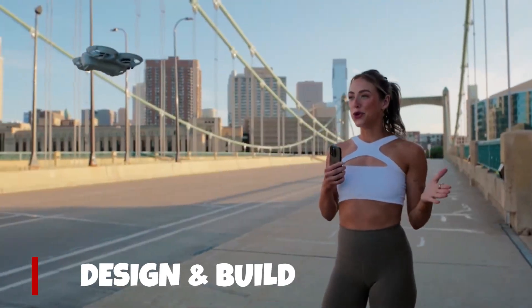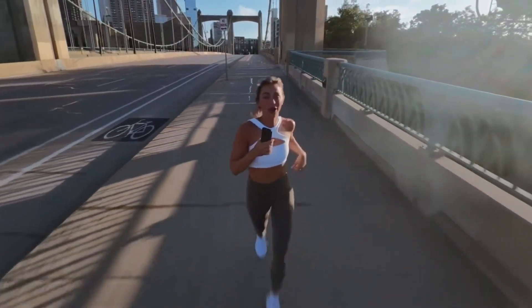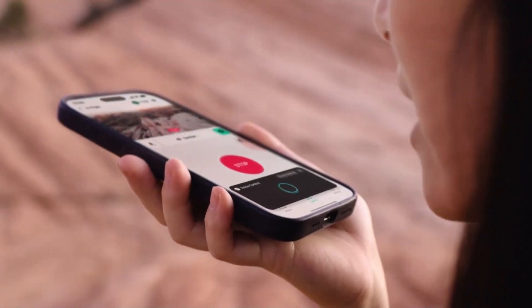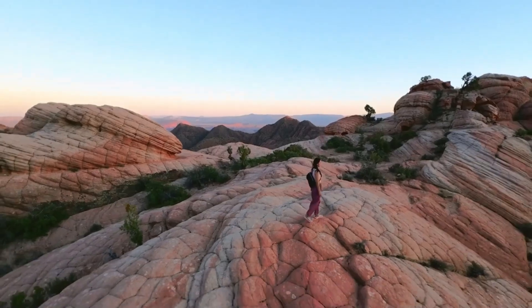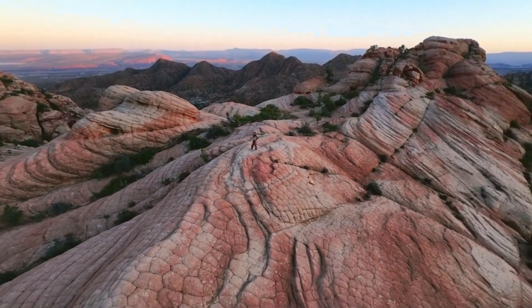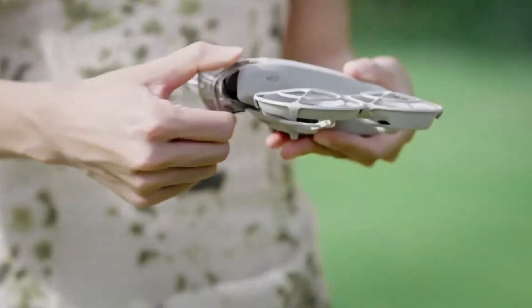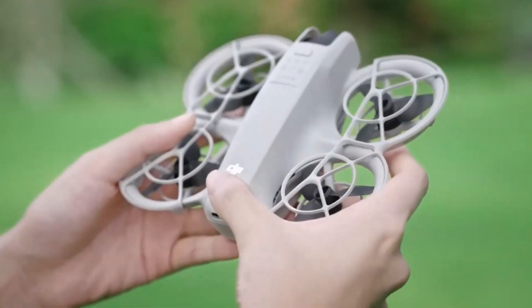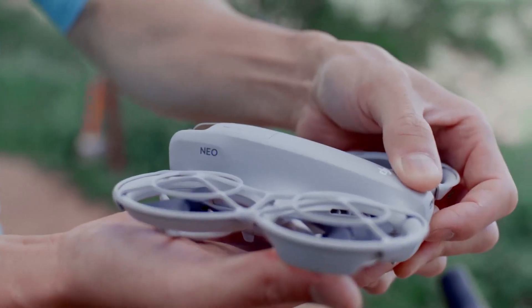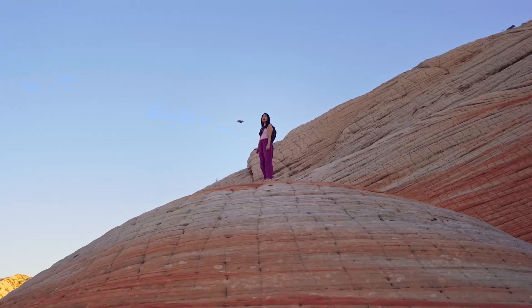Starting with the design, the DJI NEO 2 keeps things ultra-lightweight and sleek. It's designed to be compact and foldable, making it easy to carry in your backpack. DJI has improved the build quality with better heat dissipation and stronger prop arms for better durability during outdoor use. It still weighs under 250 grams, which means in most countries no registration is required.